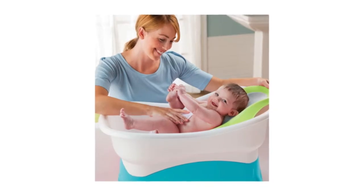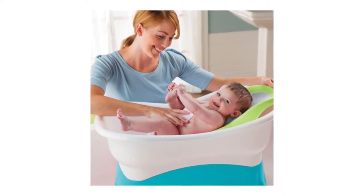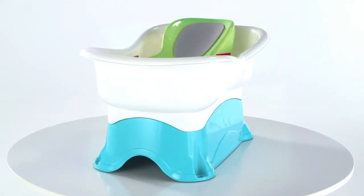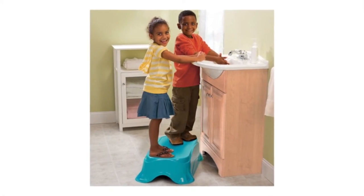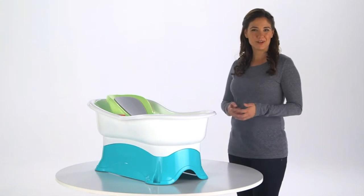The tub features a platform to safely raise the tub, making it easier to bathe your little one at the best height for you. Locking tabs ensure a snug fit between the tub and the base for added safety. The sturdy support platform later converts to a stand-alone kneeler or step stool. Make bath time easier and comfortable with the Comfort Height Tub from Summer Infant.